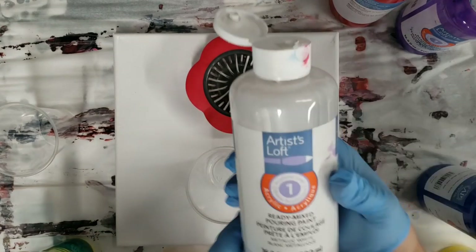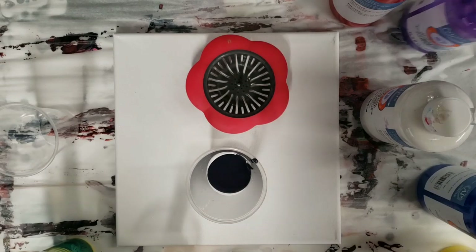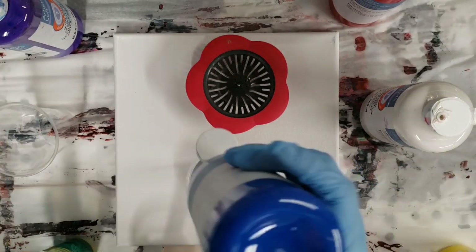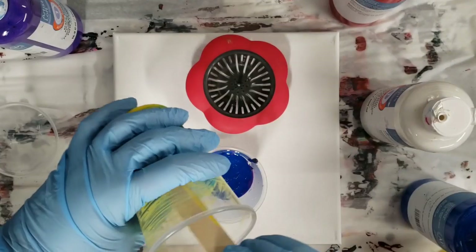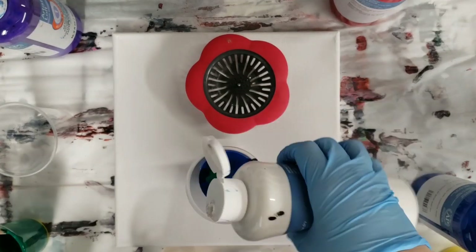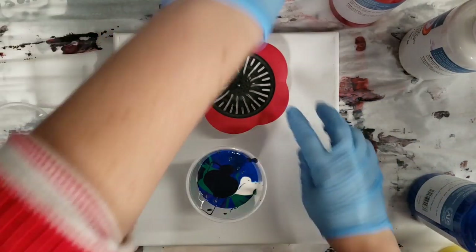I wanted to do a strainer pour with this paint because I haven't done that yet. I'm using a metallic white, and I mixed up some of my own colors — I mixed the red and the blue and made this dark purple; it looks kind of black but it's purple. Then I have a little bit of their purple left, and I'm also going to use some blue, which is almost empty and has been sold out in most stores. I also mixed up some green with blue and yellow.